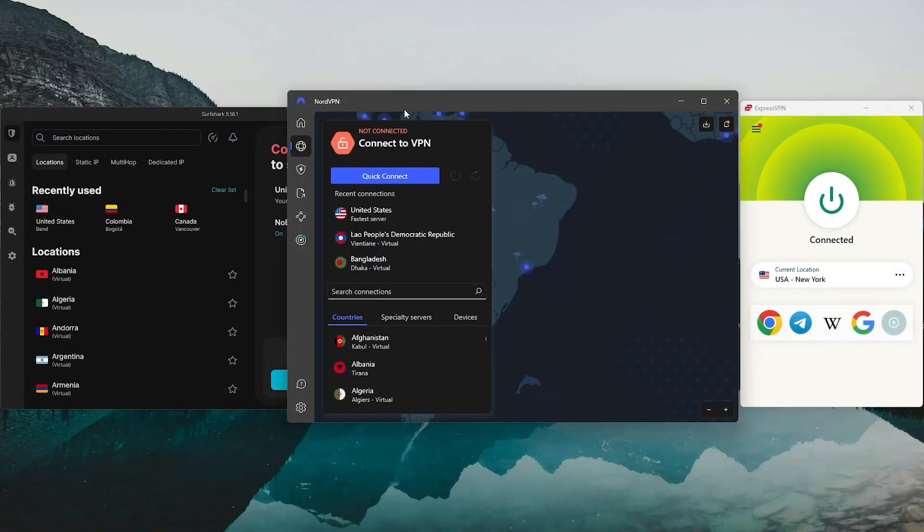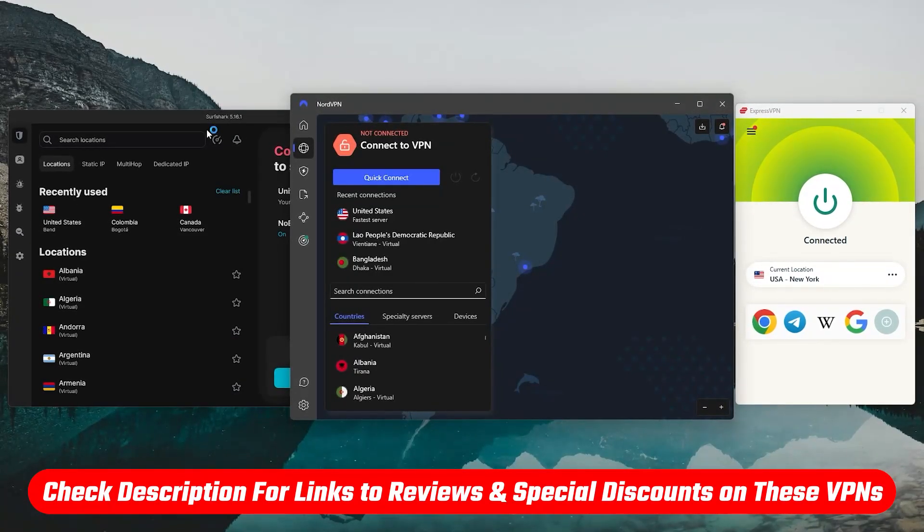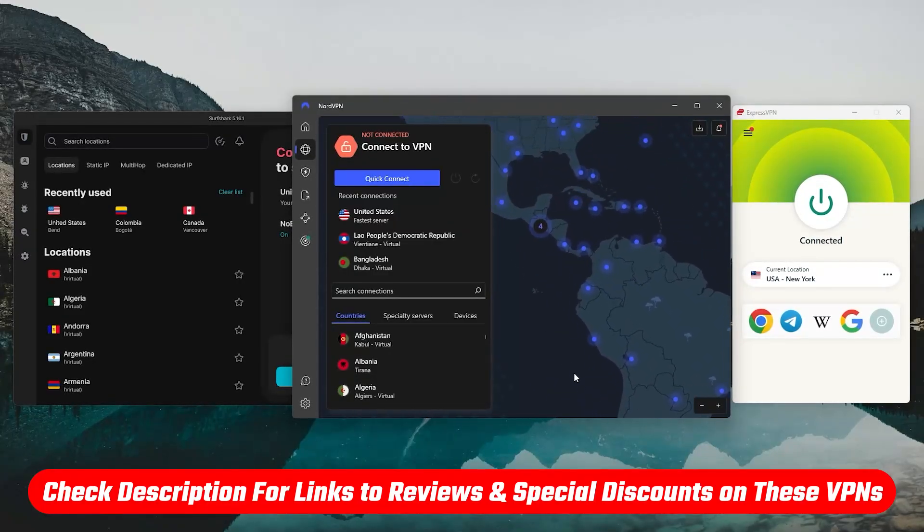And just as a reminder, if any of these sound like the right fit for you, I've got links in the description with the best discount codes to help you get started with ExpressVPN, NordVPN, or Surfshark at a lower price.